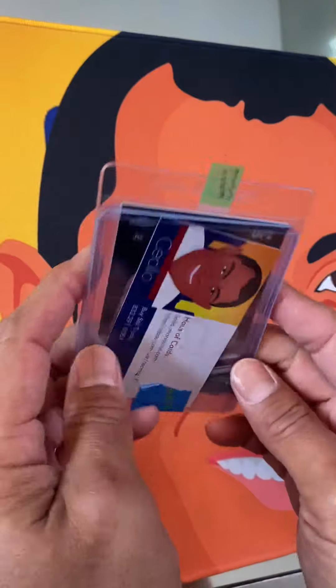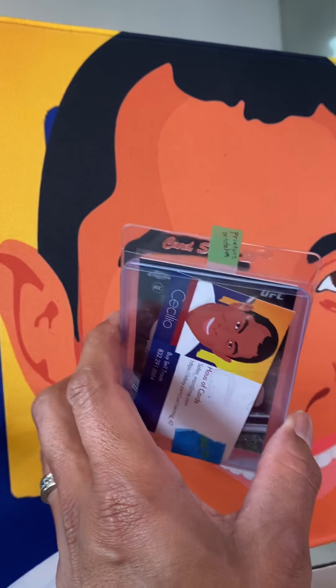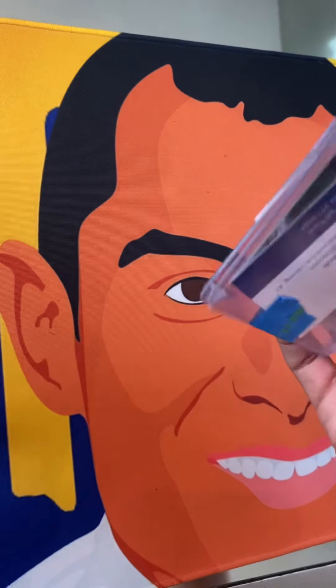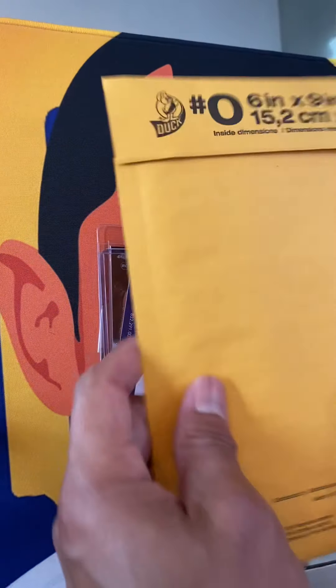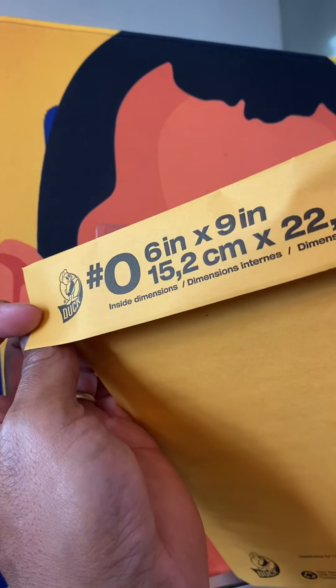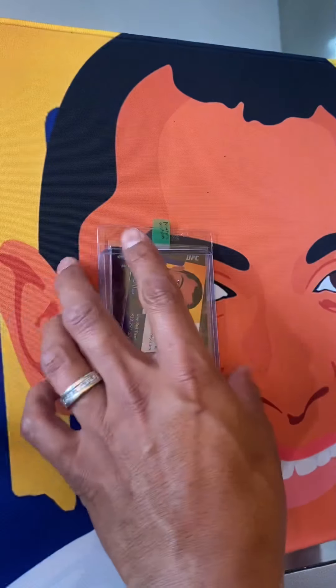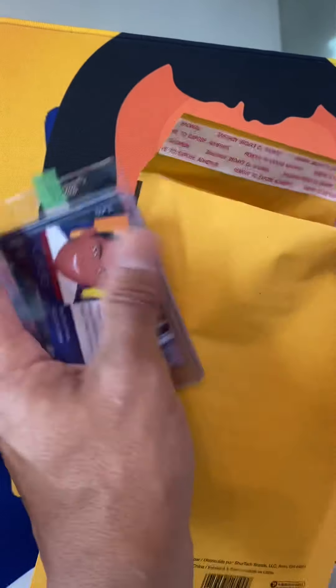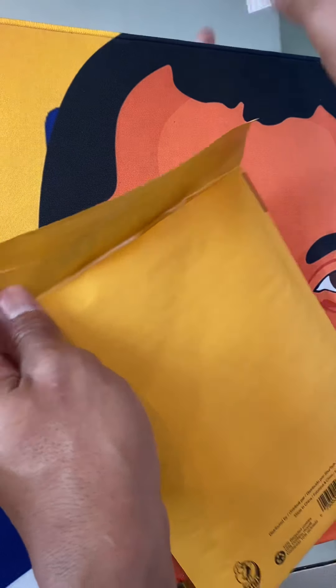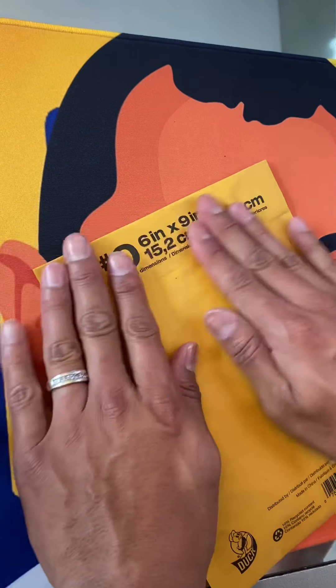If you're listening to this on the podcast it's going to be a little harder to follow, so you have to kind of imagine — but you can always check it out on the YouTube channel as well. Next, I have the card ready and I'm going to put it in the actual envelope. It's a six-inch by nine-inch envelope — I like to pick these up usually at Walmart, pretty cost effective, you get 12 for like six bucks. Put them right inside here just like so, and that way the card is protected. Close it up.